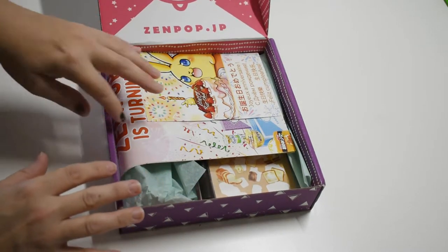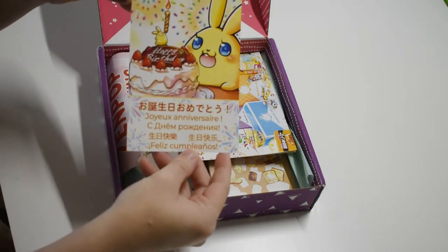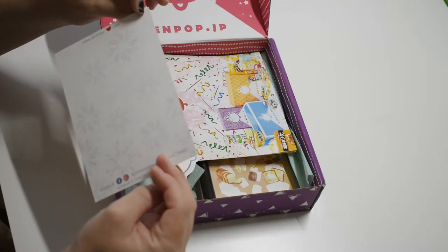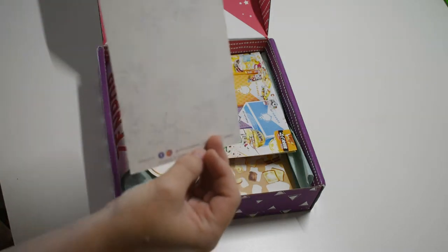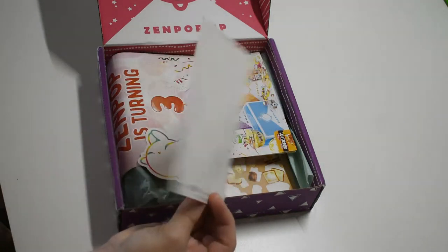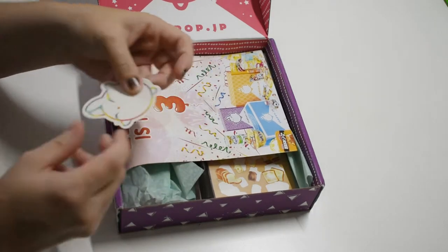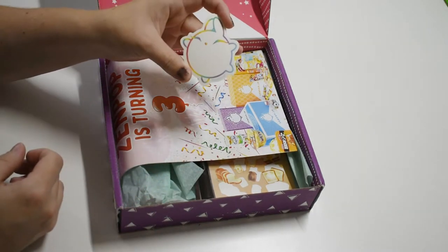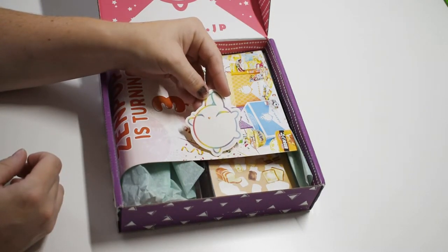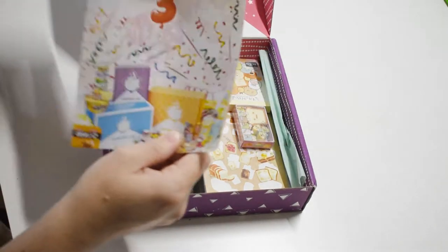When we open the box, oh, it's different — it's a little birthday card that celebrates birthdays in a few different languages. So cute! It says happy birthday in multiple languages. And oh, my favorite thing ever — stickers! Here's a cute little Zenpop sticker with a little rainbow border, so cute.